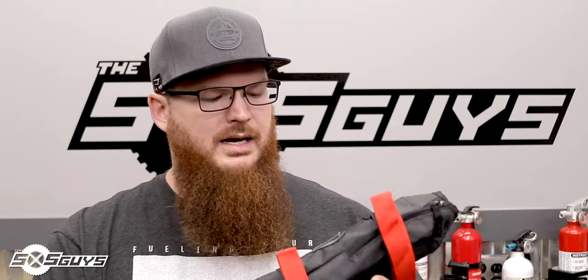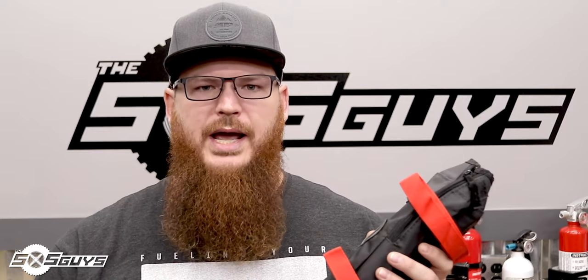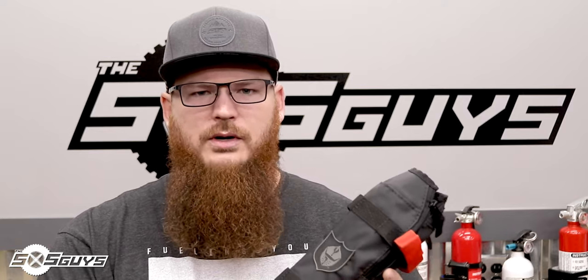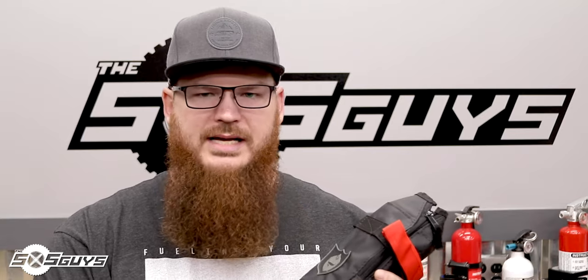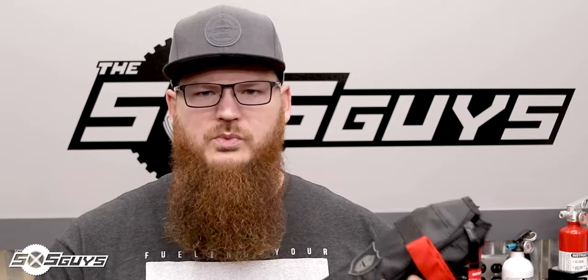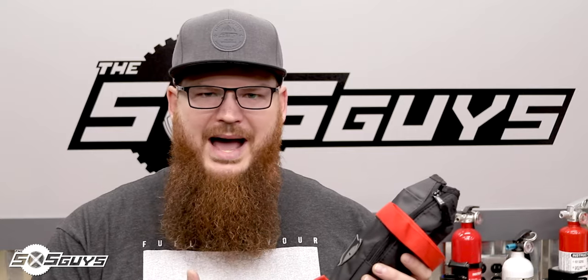First up we have the Pro Armor fire extinguisher bag. This is a simple idea: put the fire extinguisher in a bag, strap it to your roll cage, and go. In our testing we found a number of major and crucial flaws — not to any fault of Pro Armor's product quality, but the concept and style of mounting is fundamentally bad.